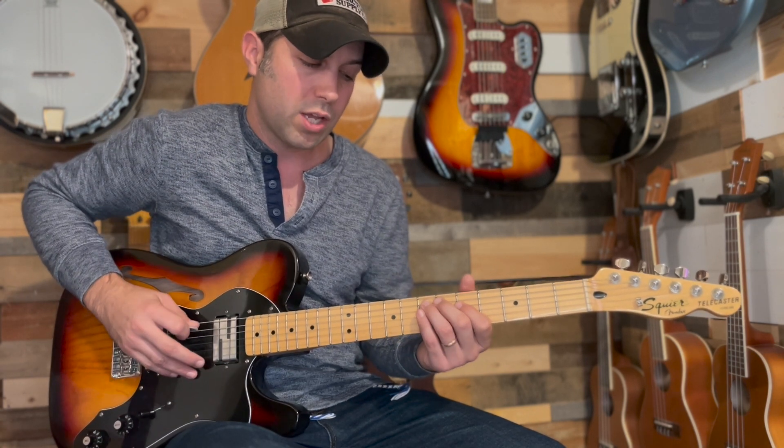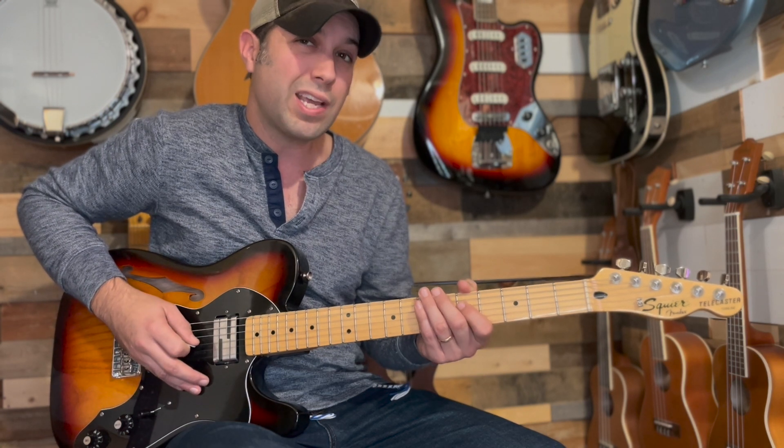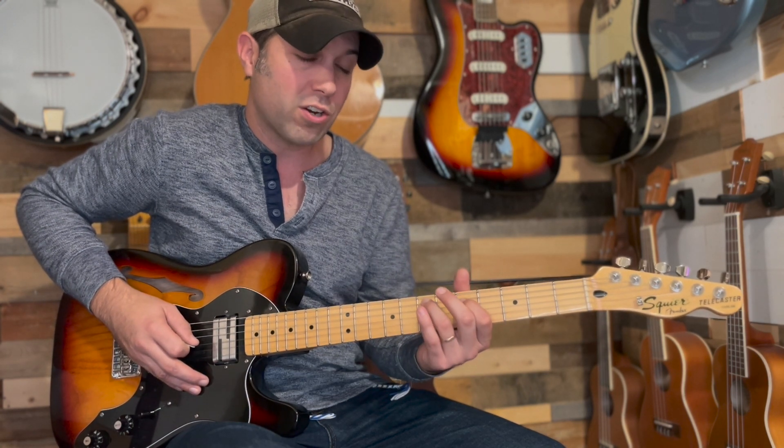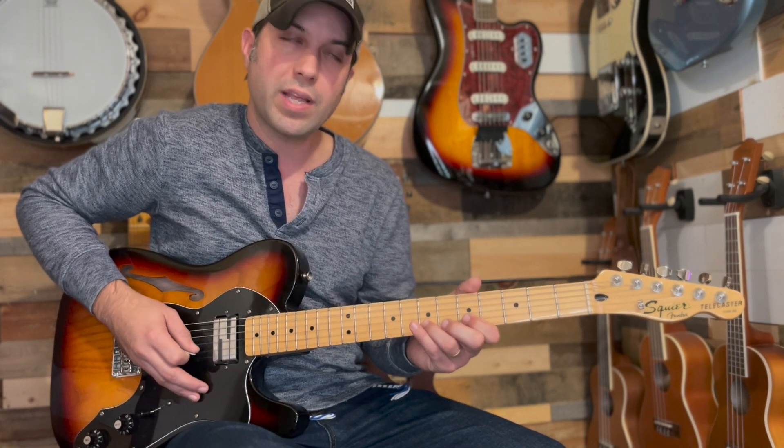Be aware: once you hit the 7th fret A and 5th fret D, and then hit the open G, you no longer need those fingers, which gives you time to set up and be prepared to drop them down onto the B string.